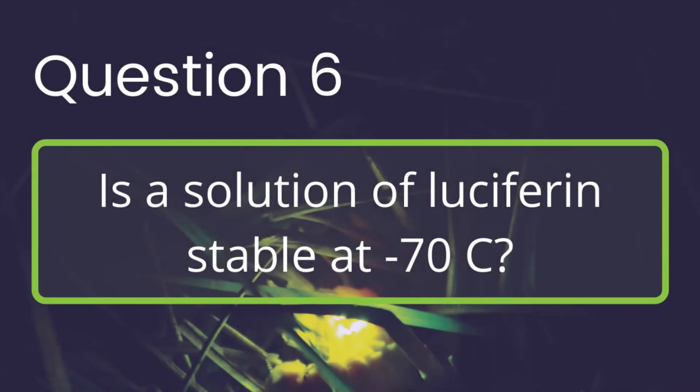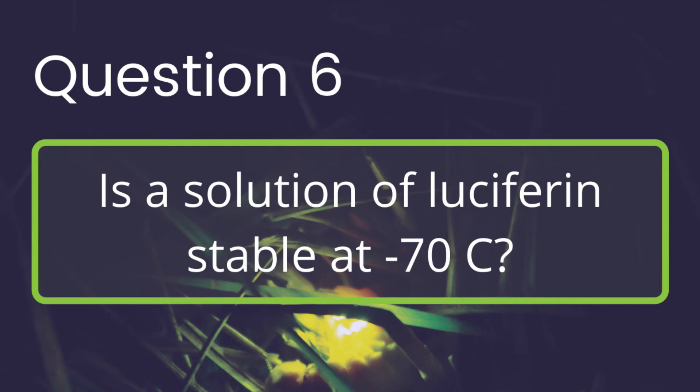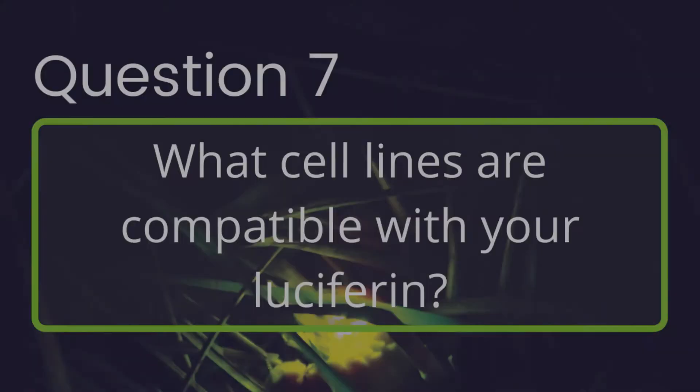Is a solution of luciferin stable at negative 70 degrees Celsius? It is stable for short periods, but there can be degradation, so we don't recommend it for the most rigorous of experiments. For optimal results, it is best to dissolve only the amount of luciferin you need for the day's experiment.